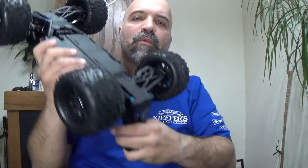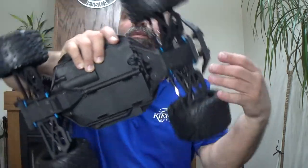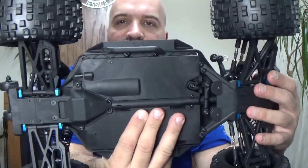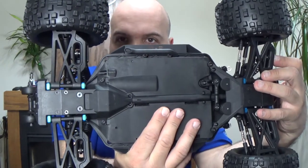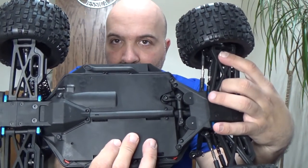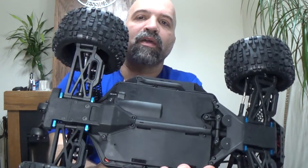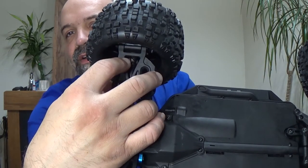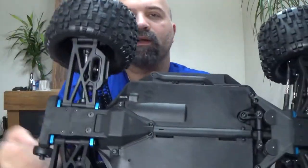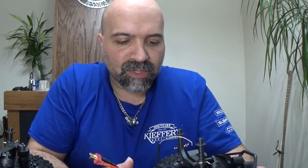If you happen to look at the lower arms on the front and on the rear, they kind of sort of look alike until you get to where it's connected to the knuckle — the front is a lot wider. These two lower arm attachment points on the back are shorter than on the front. Just so you guys know, these lower arms are not interchangeable front to rear.